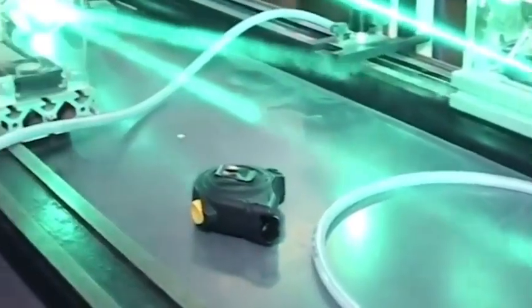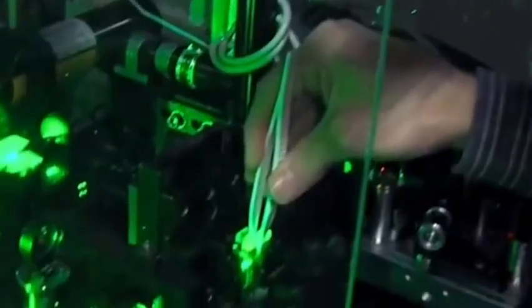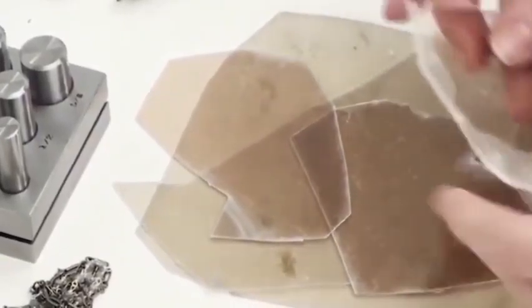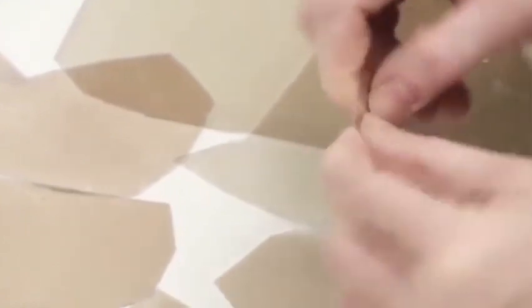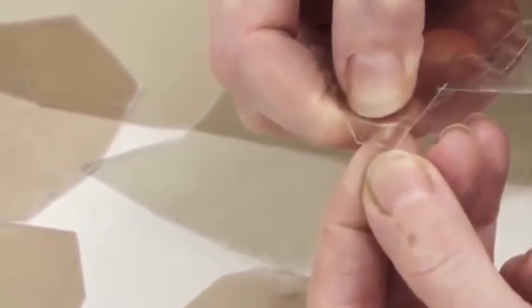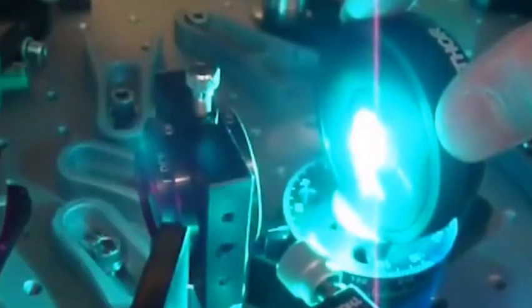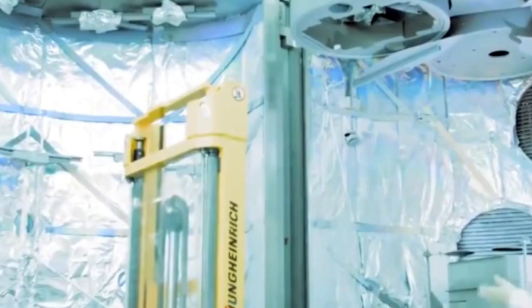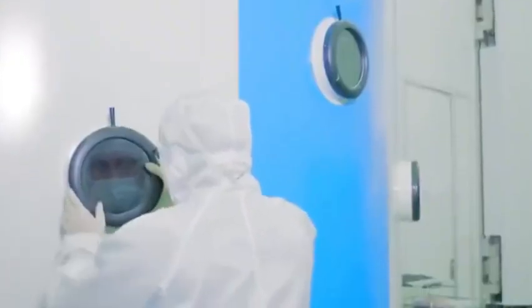Especially the etching machine — the etching machine technology level of SMIC has reached the 5 nanometer process, and has even entered the equipment supply chain of TSMC, reaching the international top level. With the continuous research and development by a large number of scientific researchers in core technologies, China has made considerable breakthroughs and achievements in many fields, with some even reaching the international top level. The breakthrough in high-precision laser interferometer equipment has brought China one step closer to domestic EUV lithography machines.